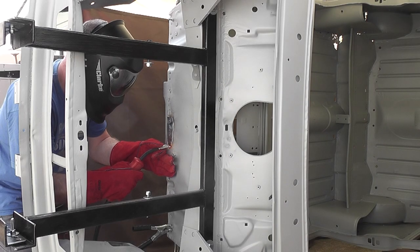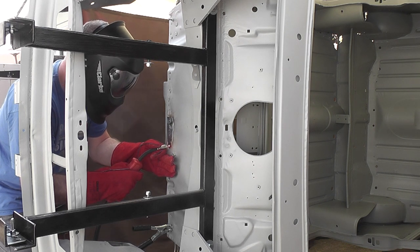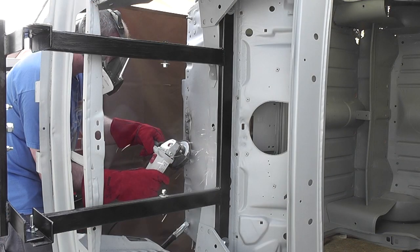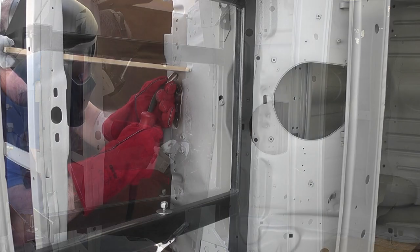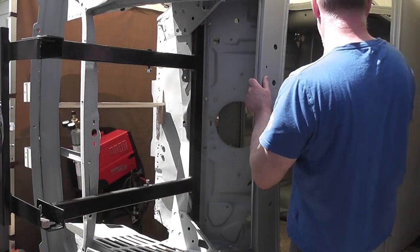The wind was making it impossible to weld properly despite the fact that I was under a gazebo, and the sun was making it difficult to see what I was doing as the visor kept automatically tinting. I ground that much weld off that the metal just felt thin and weak, and it was becoming a really unprofessional looking job. I was trying everything I could think of to get it looking right but I was so disappointed in the work I'd done.